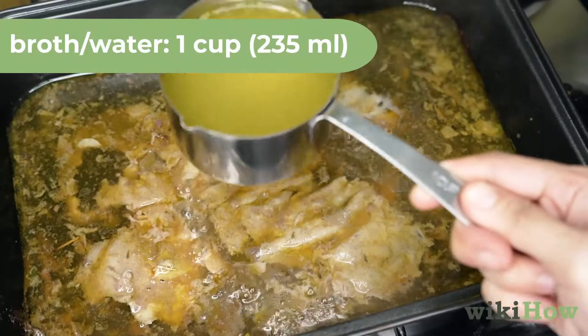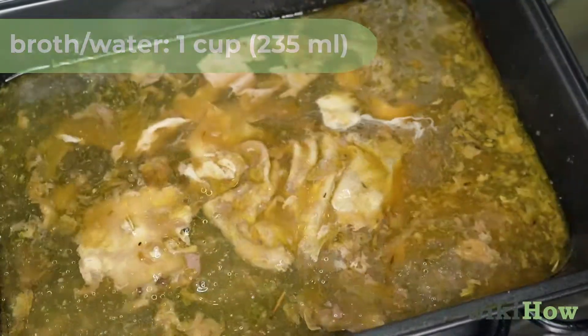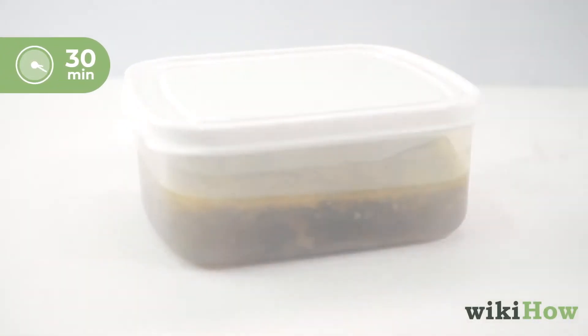Next, pour 1 cup or 235 ml of broth or water into the pan and scrape up any pieces that are stuck to the bottom. Pour the drippings and broth into a container and place the mixture in your fridge to separate for 30 minutes.